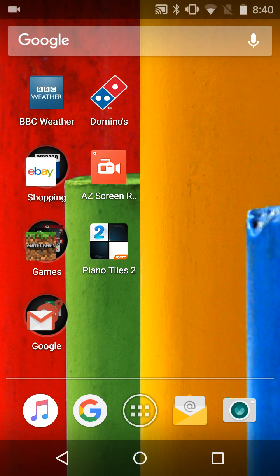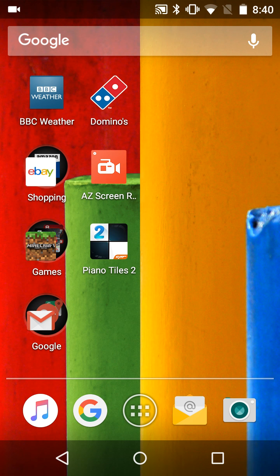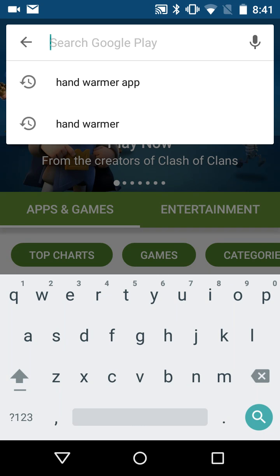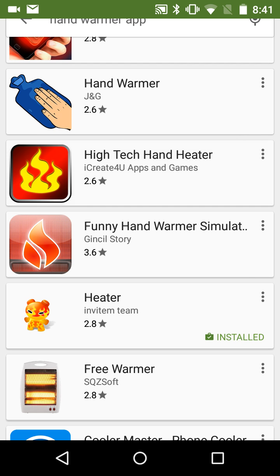What is going on guys, it's Tom here. Today we're going to show you how to get a heater on your Android phone — an actual heater that actually heats up your phone. Go into the Play Store and search up 'hand warmer app', then scroll down a bit until you find 'Heater'.